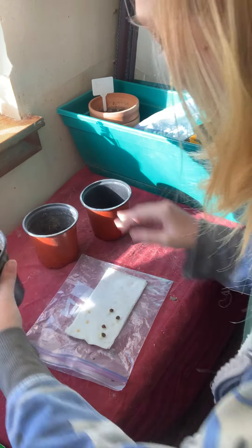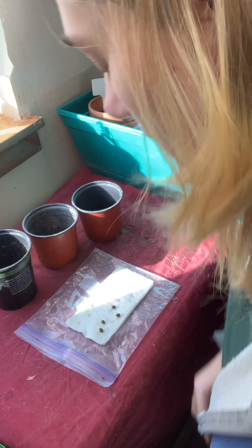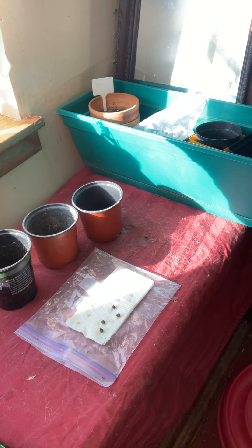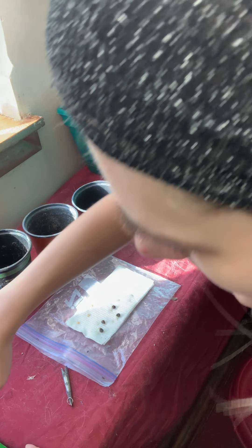These three okra plants that already have a good amount of sprouting going, we're going to put them in pots. Just a letter opener is handy for this.